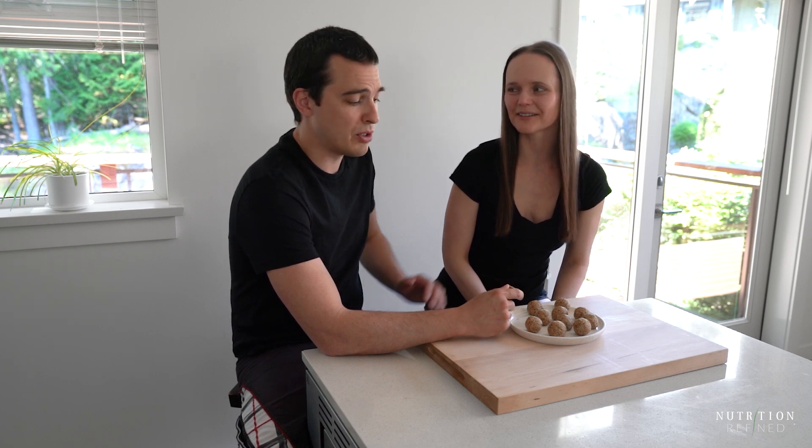So how do you like them? If they were in a different form — if they were squished down and cookie-shaped — I don't know that I would know the difference between a peanut butter cookie and this. Maybe the texture.